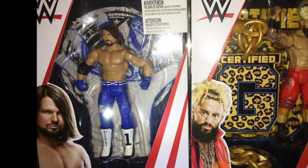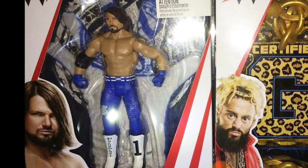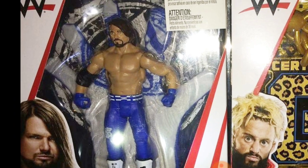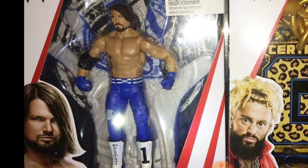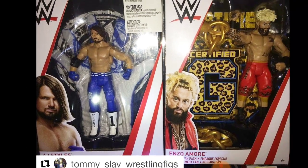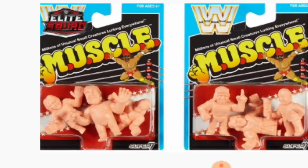He also found the AJ Styles fan pack. It's very similar to the Enzo pack, except with AJ Styles — instead of the chain and necklace, you are getting those AJ Style gloves. When you put them together, it does form the P1 logo. It's a basic-to-elite style packaging with some extra accessories included.